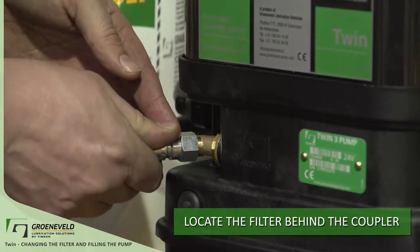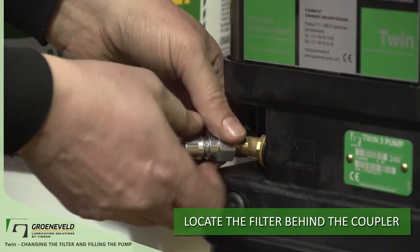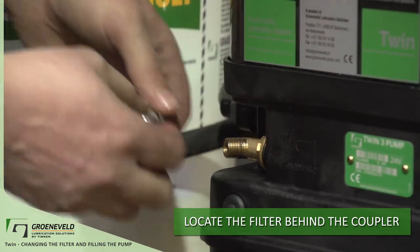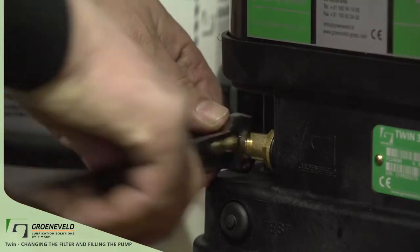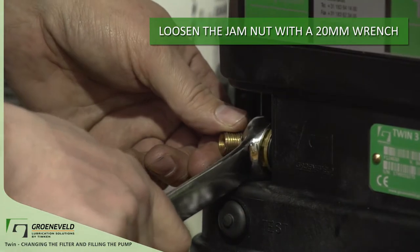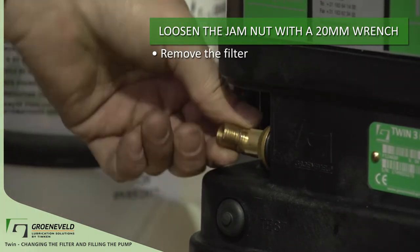Behind the filling coupler is the filter. Remove the fitting to replace the filter. The fitting is either going to be the grease nipple, or if this has been changed, the quick coupler fitting. Now take a 20 millimeter wrench to loosen off the jam nut. With the jam nut loose, you can unthread the filter.